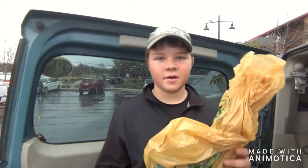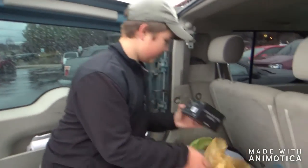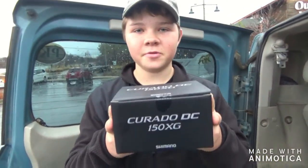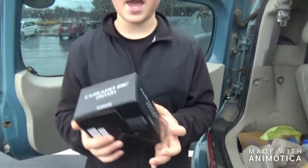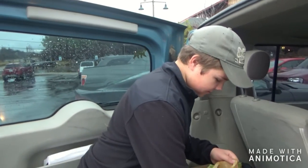Alright guys, right here I got stuff needed. First, I got the Shimano Curado DC. Can't wait to use this thing. I'm super excited. It'll be the best reel I've ever had — probably better than my dad's reel. And I got a couple baits.